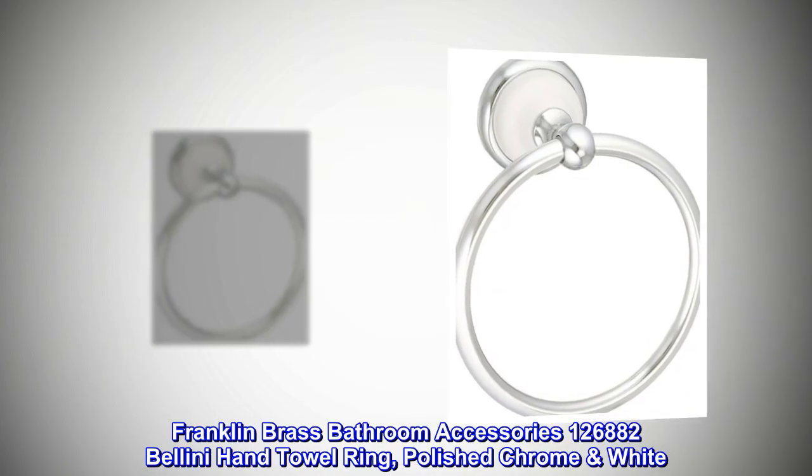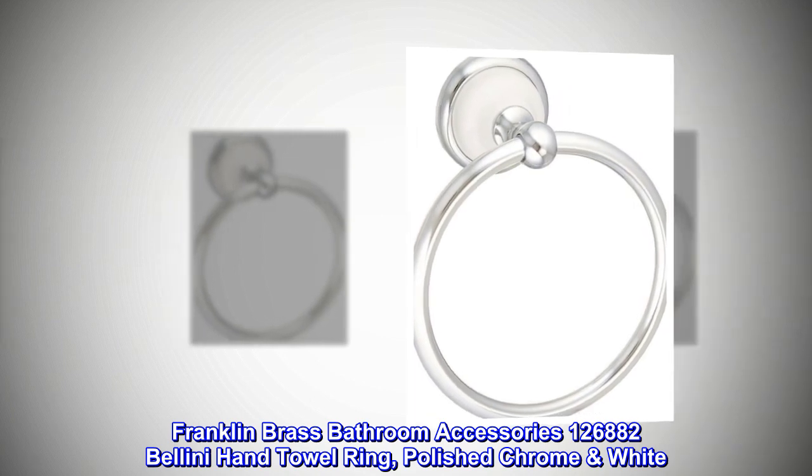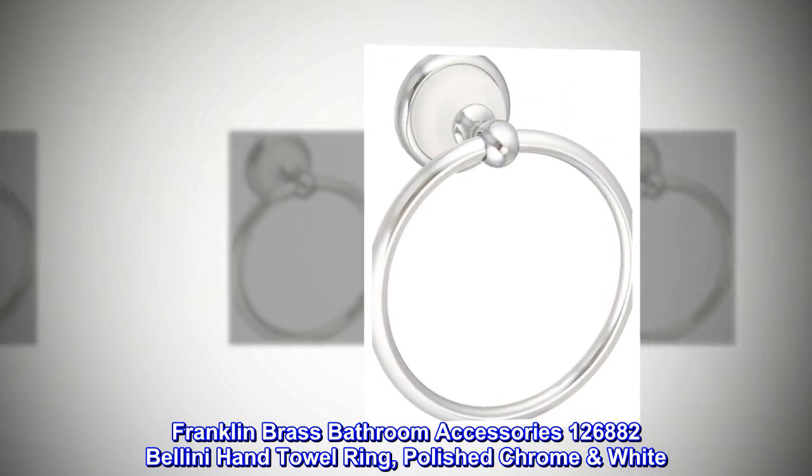Franklin Brass bathroom accessories 126882 Bellini hand towel ring, polished chrome white.